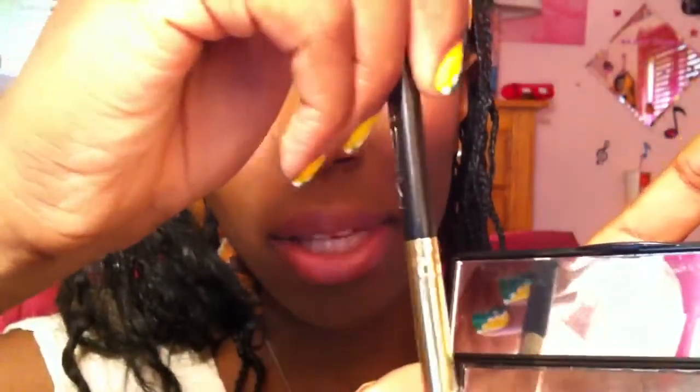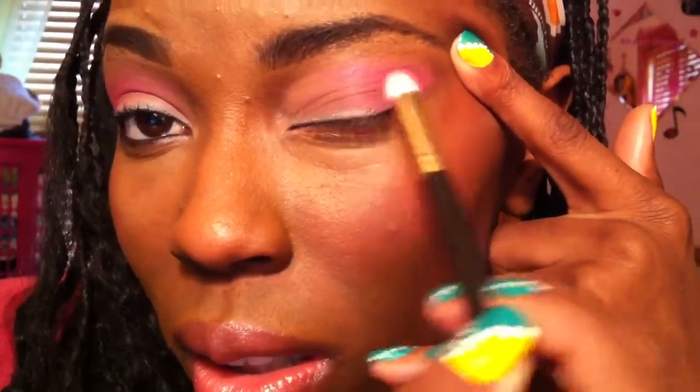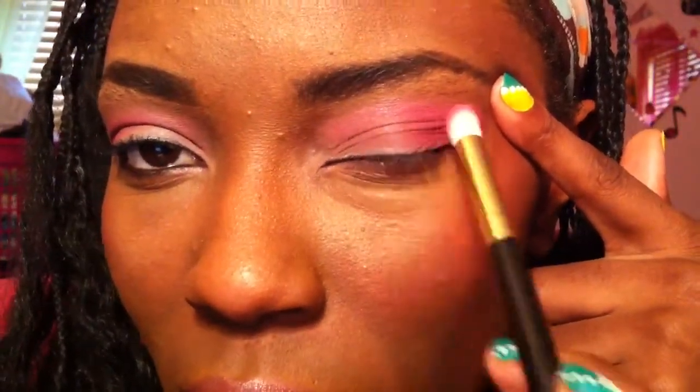Next I will be using my Mac 219 brush — this is a fluffy pencil brush, and it already has hot pink on it from my other eye. I'll be picking up the hot pink color and placing that in the outer corner, sweeping it across my lid. This is going to be the main color of your shadow. Sweep it over your crease and bring it down to the outer V, sweeping it over the baby pink — not so much though, you want to leave an area without hot pink.